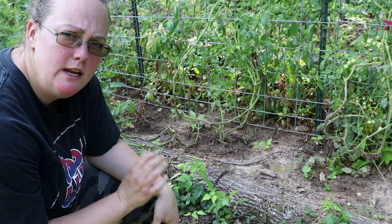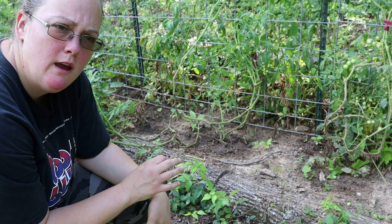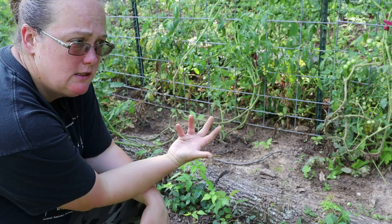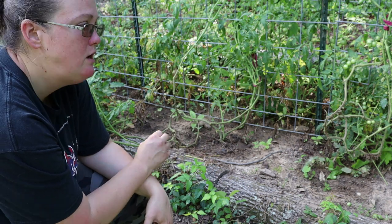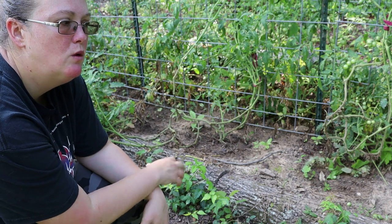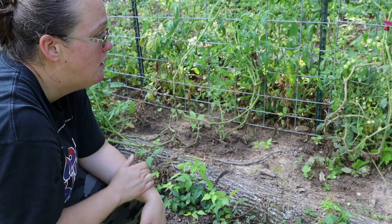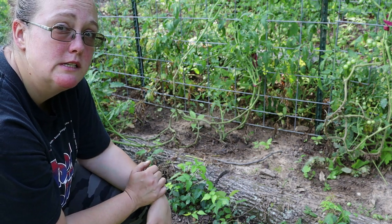These are all indeterminate tomatoes, so they're going to keep growing and putting out new branches and making new tomatoes indefinitely. If they were determinate tomatoes, as the name sounds, they would have a certain number of tomatoes they're going to make through a season and you would have to be more careful about what you trim off. These though are just going to keep growing — they've got suckers coming in at all the little armpits — so I'm not worried about over-pruning and hurting my harvest.